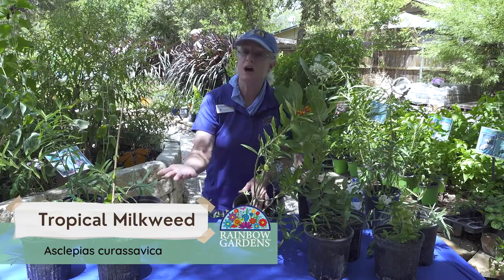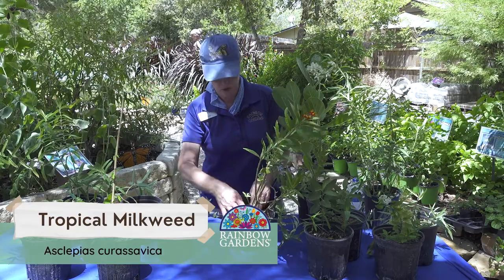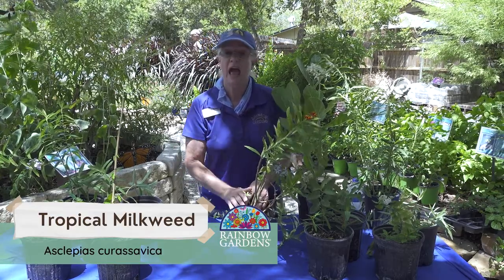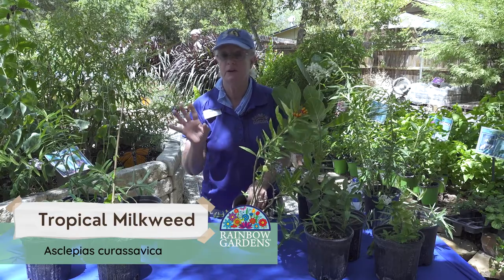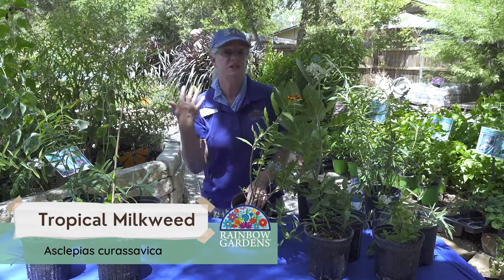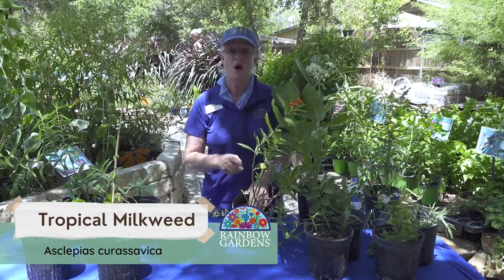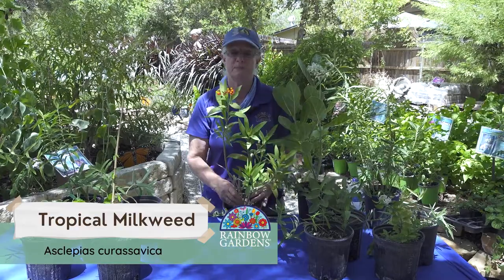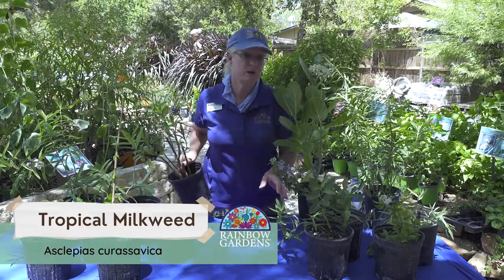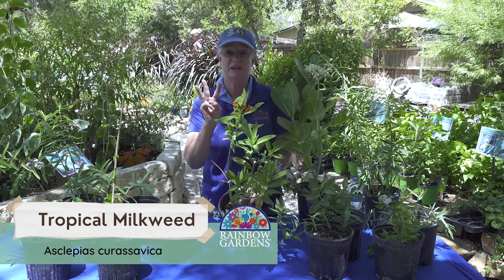When things start growing in the springtime, I'm going to go out there and just remove that mulch from the base of this plant, expose that, and it's going to come up very quickly when the warm weather hits. Then it's going to grow some fresh food to start that cycle again for our spring monarchs. So that's my recommendation with this plant — don't discard it, don't throw it away. Just be sure you cut it back three times a season.